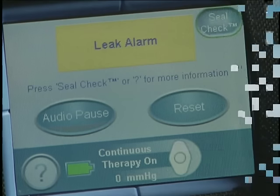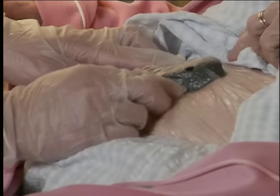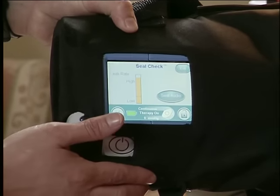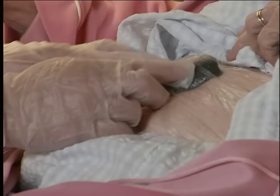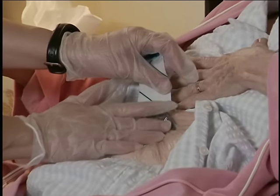A special feature will alert you to any leaks. Seal Check will help identify and find a negative pressure leak. If a significant leak is present, the Seal Check tool will help you find the location of the leak. The height of the bar graph and the frequency of the audible tone will reflect the leak rate. While therapy is on, move your hand and fingers slowly over the drape and pad while applying light pressure. When your hand covers the leak, the tone and the bar height will diminish. Add a new piece of drape to repair the leak.